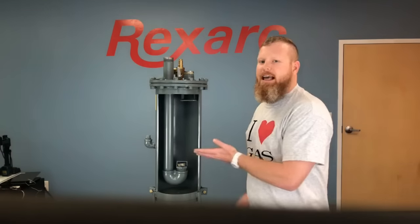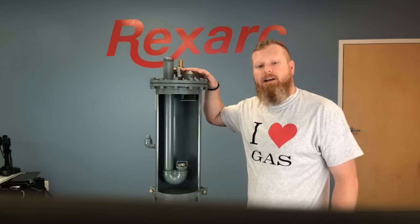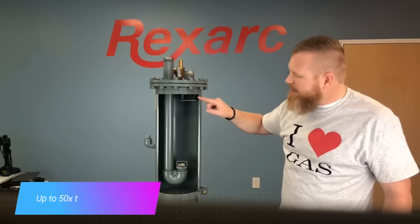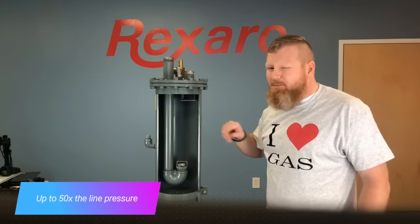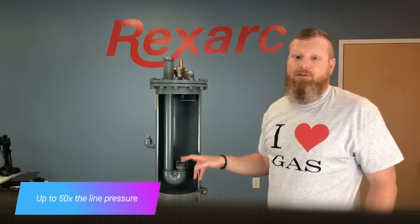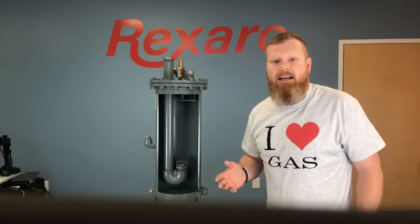From this chamber, the gas exits the flashback arrestor and safely supplies the application. Should a flashback occur in the line, it will come back through the outlet pipe and enter the flashback arrestor at high velocity and temperature. At that point, the fluid stops the flame and the check valve keeps the fluid from being pushed upstream. The flash is extinguished and therefore kept from getting to the gas supply in the cylinders.